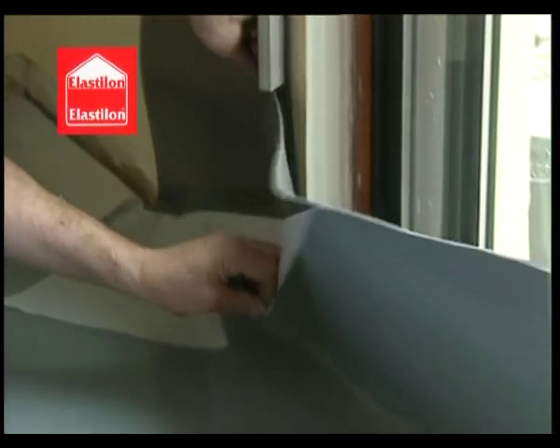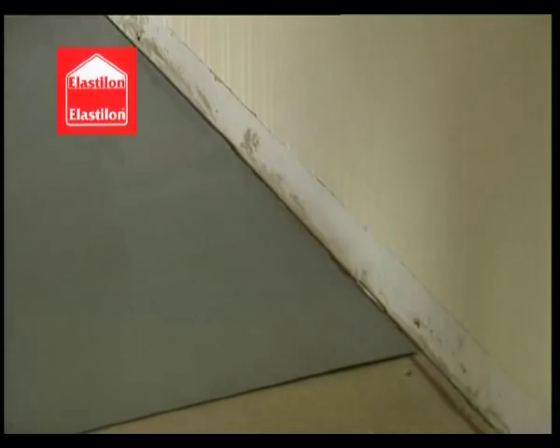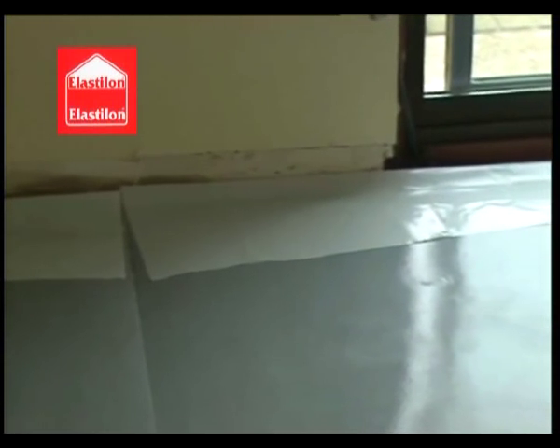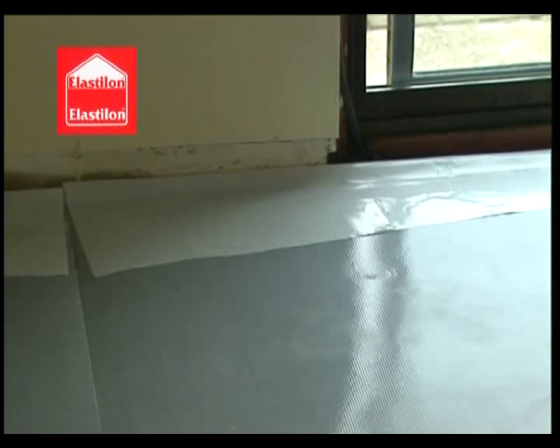Peel back the spare piece of protective layer and cut off the exposed foam. This foam can be used at a later stage of the installation. Fold back the spare piece of protective layer and this becomes the surface onto which installation begins. This flap makes the installation of wooden floors on Elastalon child's play.